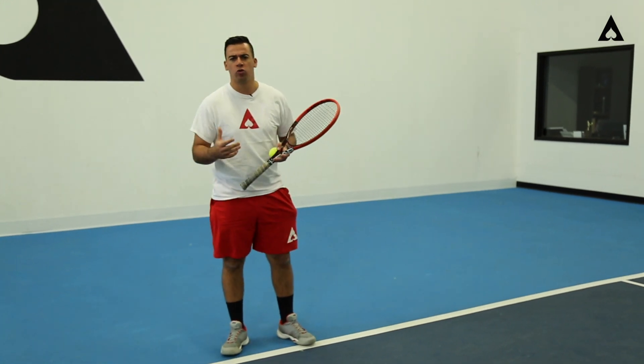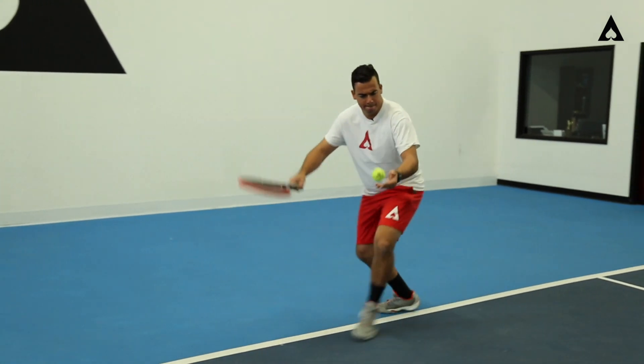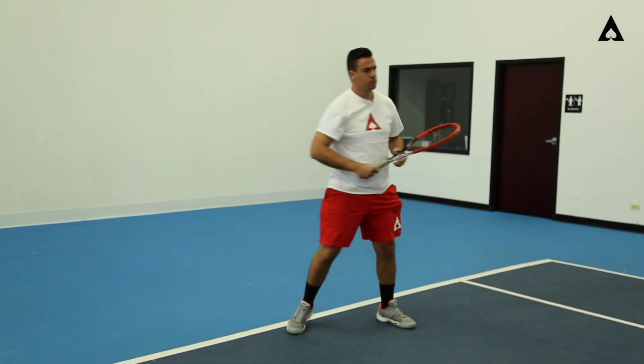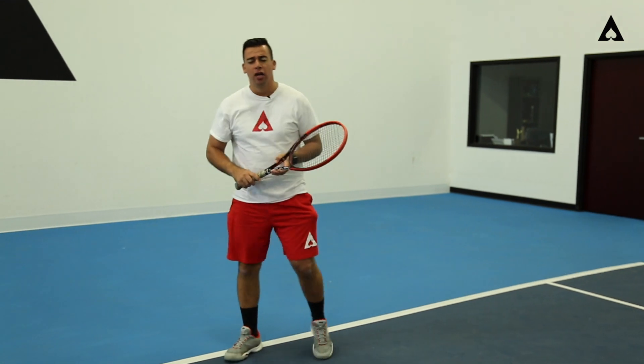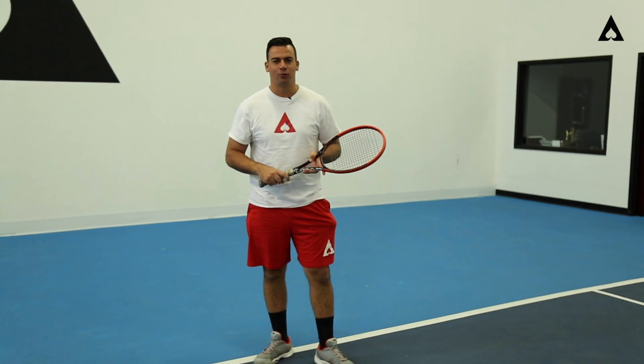So let's take a look at it one more time. You guys at home can slow it down, speed it up, and really break it apart. And there you have a winning shot. Practice at home, at the academy, wherever you practice — make sure you subscribe to our channel. We'll see you next time. Good job.